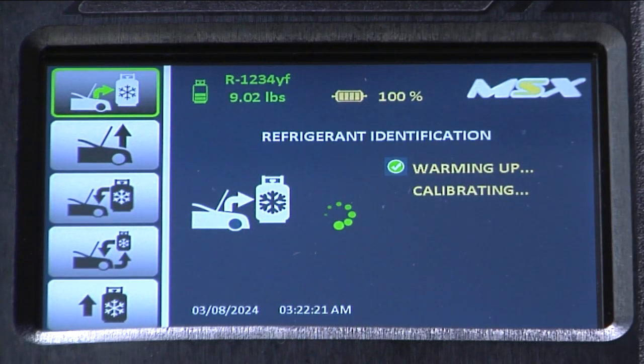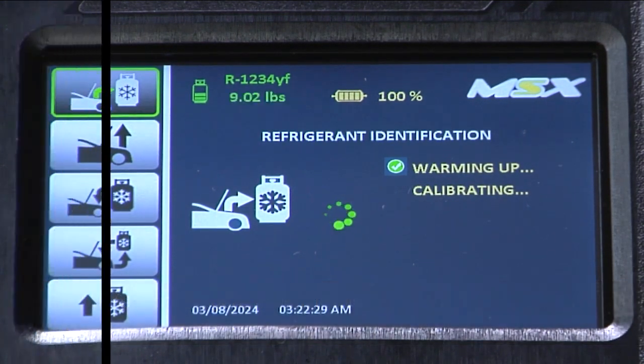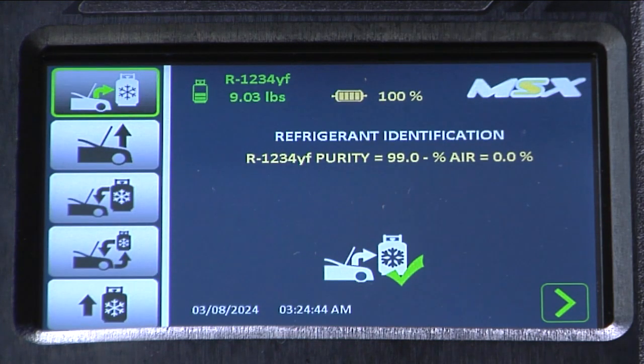We are now identifying the refrigerant in the vehicle. We have properly identified the refrigerant in the vehicle as R1234YF. We can proceed.